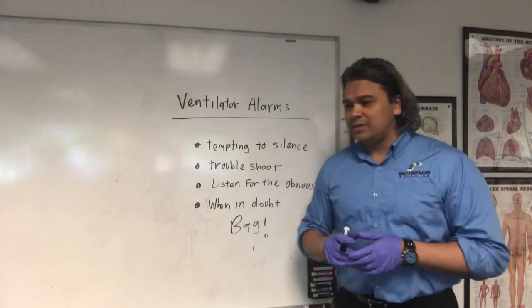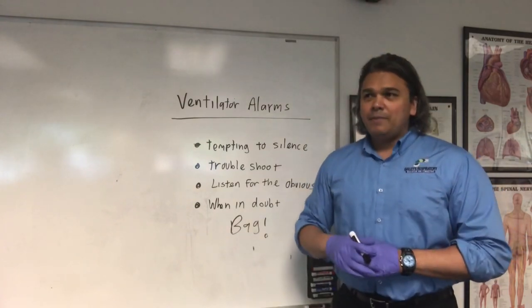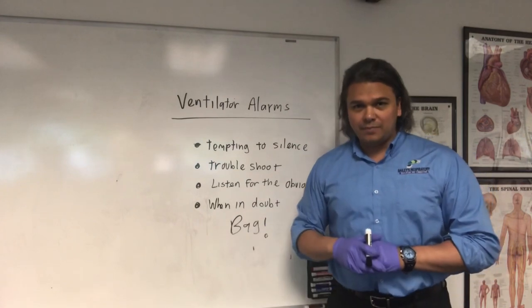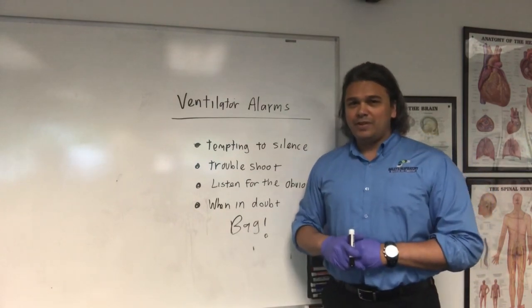When in doubt, bag. It's okay to call your respiratory therapist. If you can't figure it out, try to troubleshoot it, put them on the bag and bag them until the RT gets there. Hopefully this was helpful — thank you for listening.